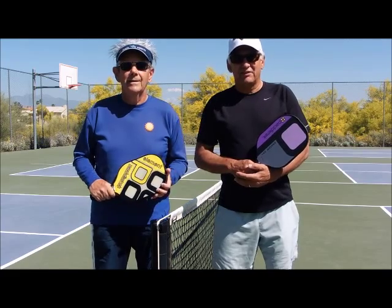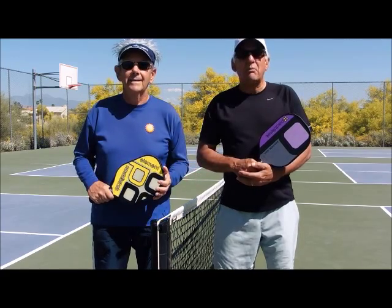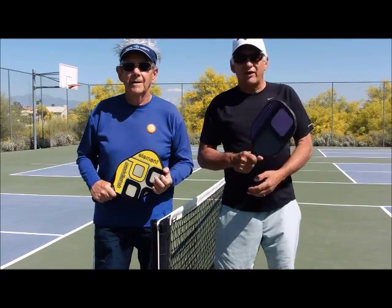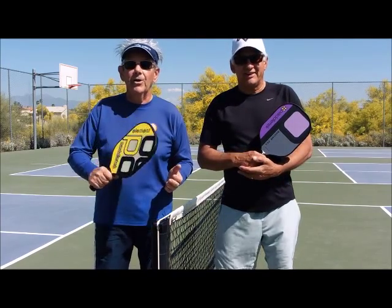Hi, I'm Johnny. And I'm Phil. We're the Pickleball Guys. We're coming to you from Arizona, Pickleball Central, in the heart of pickleball country. Let's get started with today's video.